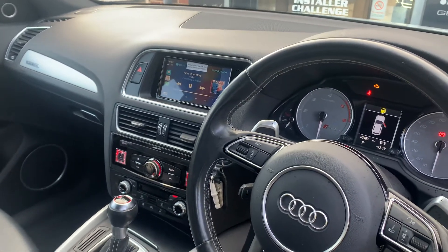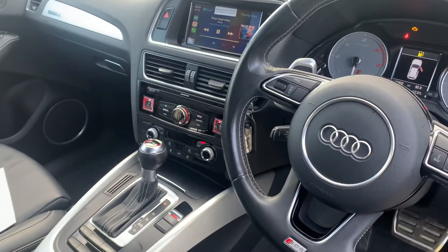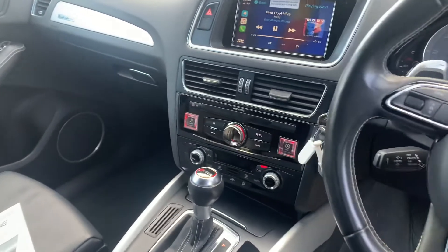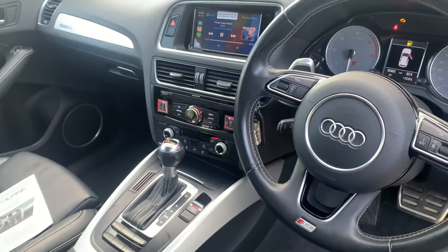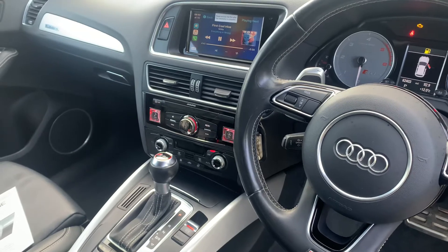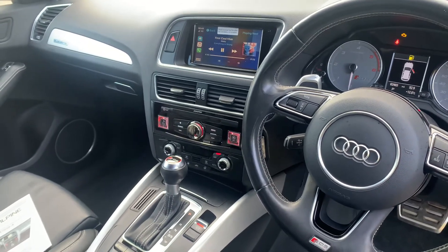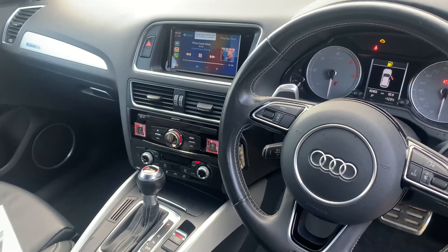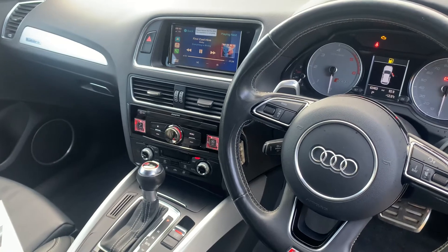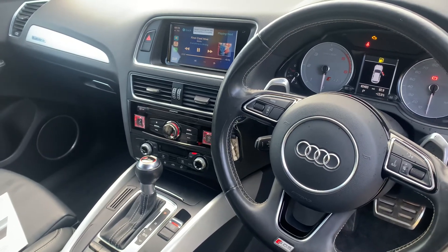Obviously we can do things like reverse cameras, TV tuners, rear entertainment off this if needed. We can add in additional CD/DVD players if needed, but this system works really really well. For further information on upgrading your vehicle to add CarPlay or to give you cool features that you're missing, give us a call on 0114 257 1550. Thank you for watching.